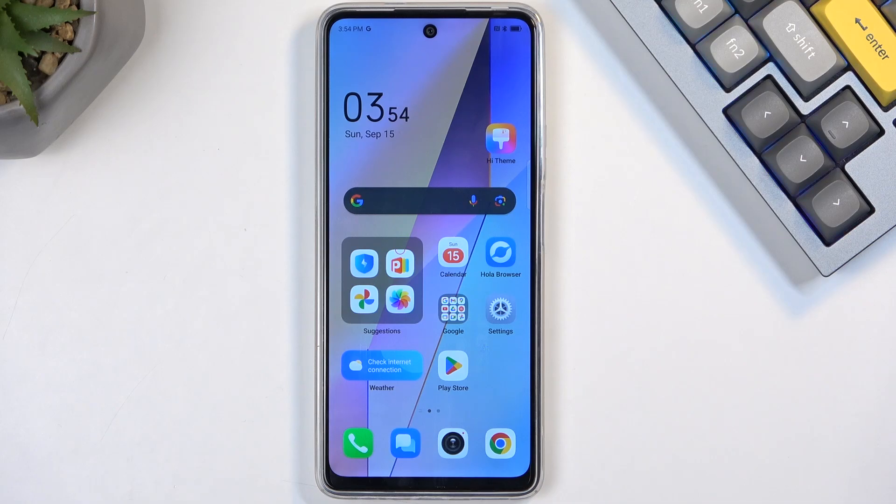Welcome, and follow me — this is the Tecno Pova 6 Neo and today I will show you how we can hard reset this device through recovery mode.